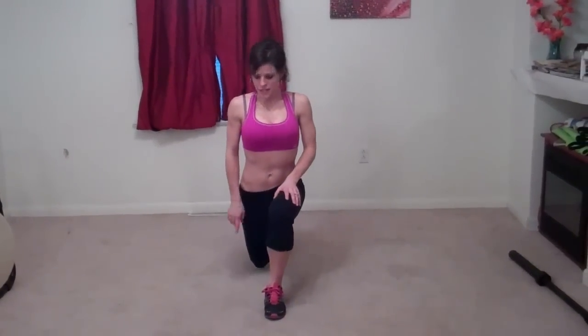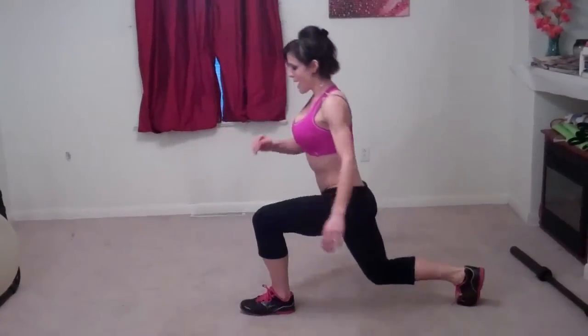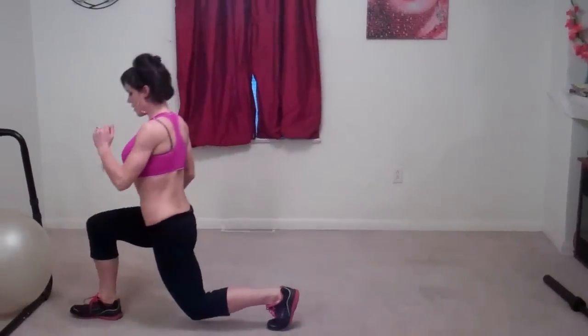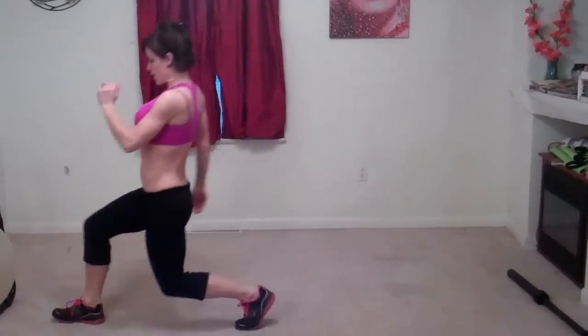Next we're going to do forward-backward lunges. We're going to start by moving our right foot. Start in standing. Step your right foot back. Bend your knee so that your right knee is almost touching the floor. Left knee is parallel with the floor. Then you're going to step forward until your front leg is parallel with the floor. Back leg is going straight down. Your knee is almost touching the floor. Always make sure your knee is directly above your ankle.